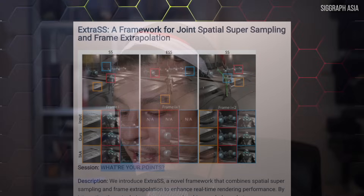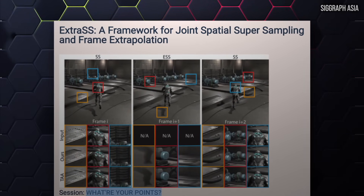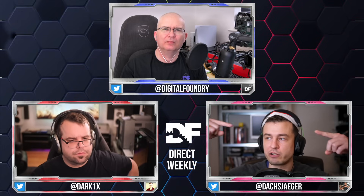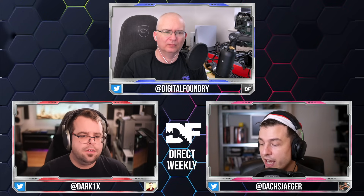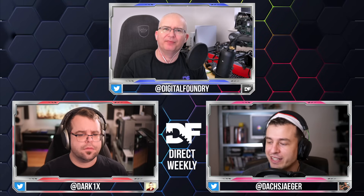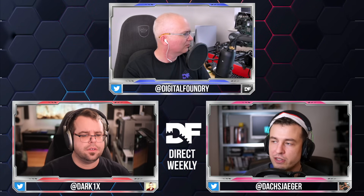This presentation covers 'ExtraSS,' which is an amalgamation of XESS plus extrapolated frame generation. With DLSS and FSR 2 — now 3 — the way they've moved into frame generation territory is by interpolating frames: you hold a frame, you've got the subsequent one, and you generate the frame in the middle. Here, with ExtraSS, they're doing something different — extrapolating future aspects of a future frame, so it wouldn't be holding a frame in the traditional interpolation way.